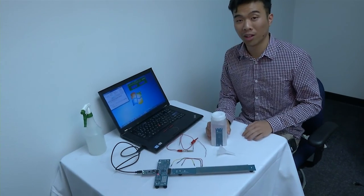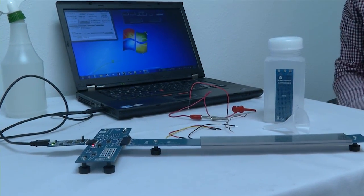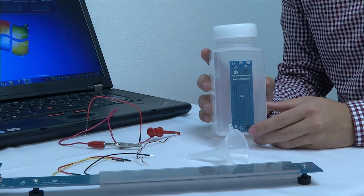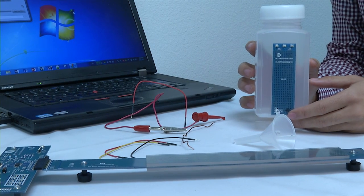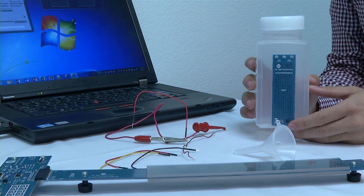Moving on, we have a liquid level sensing board. This board is attached to a plastic container and can measure the height of liquid inside the container. This design works great for liquids with high dielectric constants such as water. On Semiconductor also designs boards for low dielectric constants such as oil, gasoline, and diesel fuel.